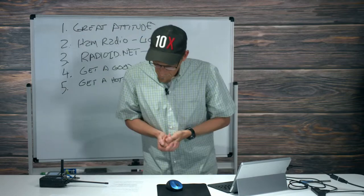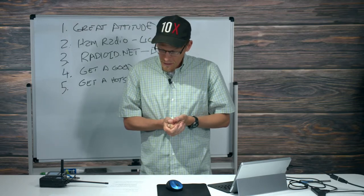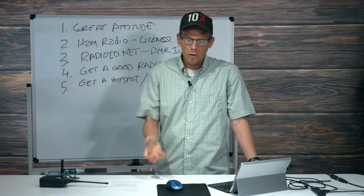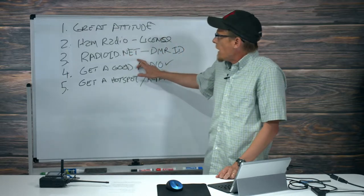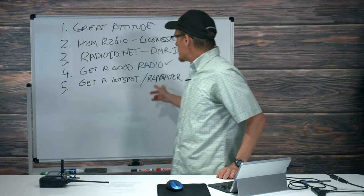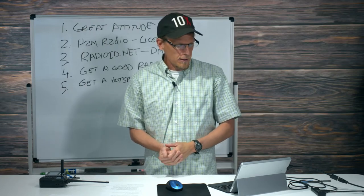From this point on, the journey begins for you — add talk groups, add channels, get a pre-built contact list, or build your own code plug. Join our official Facebook group page, subscribe to our YouTube channel. We're here for you — call us at 816-532-8451. I'm really glad you spent this time with me. Have a great attitude, get your license, get your DMR ID at radioid.net, get a good radio, and get a good hotspot or be in proximity to a repeater. 73!